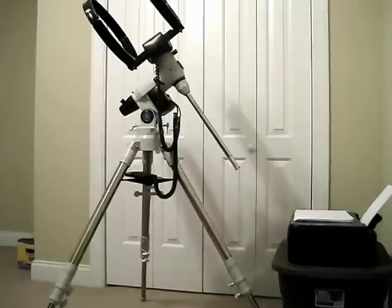I do not recommend leaving the scope, head, and weights all on it together because fully set up it's estimated about 80 pounds. The scope is about 35 pounds, there's 30 pounds of weight on the weight bar, and the tripod with rings and everything is probably pushing about 20 pounds - so we're looking at about 80 to 90 pounds fully set up. It's very hard to maneuver. The scope and counterweights are in the closet back behind the mount.